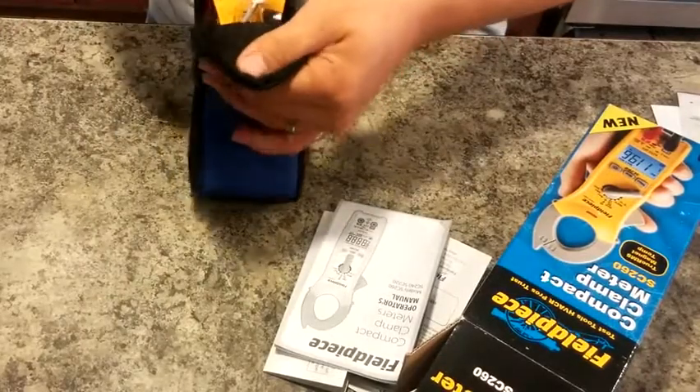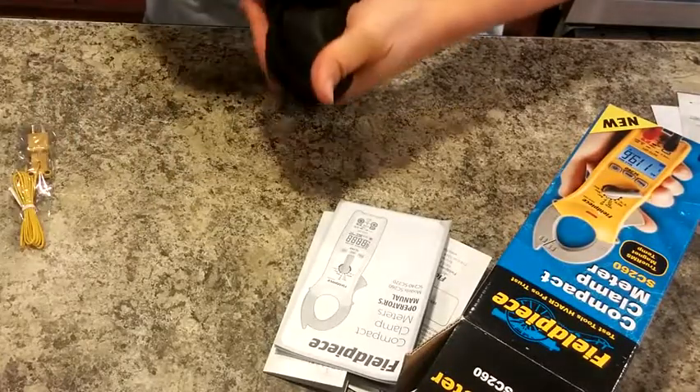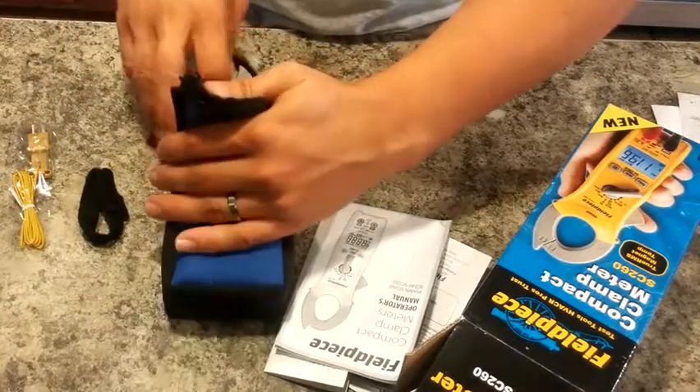When we first open it here, we've got this sticking out — it looks like it's a temperature probe. It's in kind of the front pocket here. And then there's a little cable management tie there, which is kind of nice.